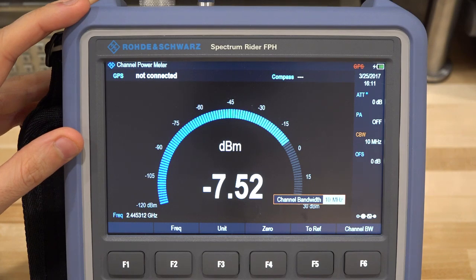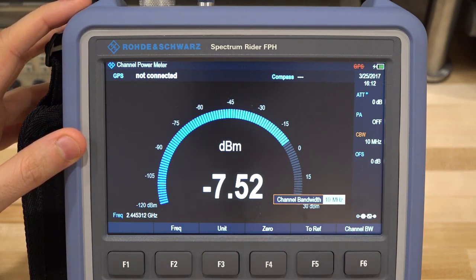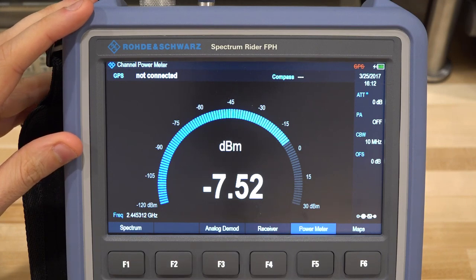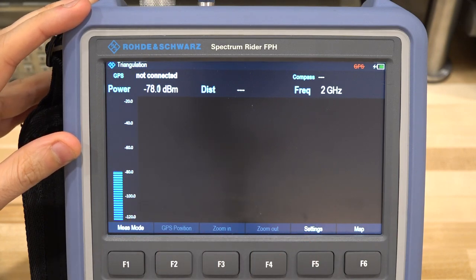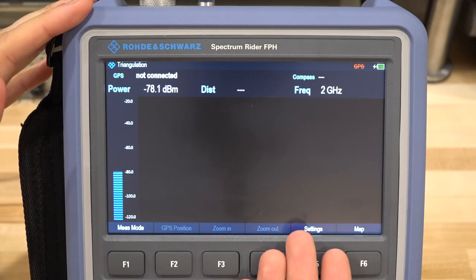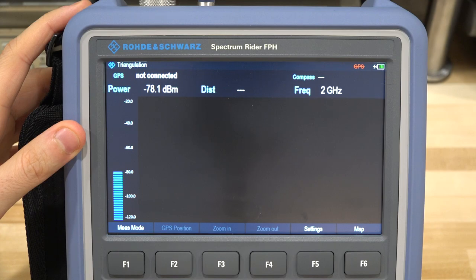I can also change the mode to a power meter, giving you a portable power meter directly on the instrument. In this measurement we're looking at a 100 kHz bandwidth and seeing a -20 dBm transmit power. Changing the bandwidth to 10 MHz captures the entire signal power within that bandwidth, which is important when dealing with wideband modulated signals.